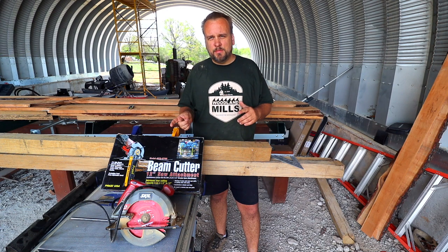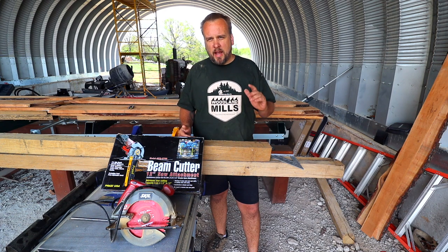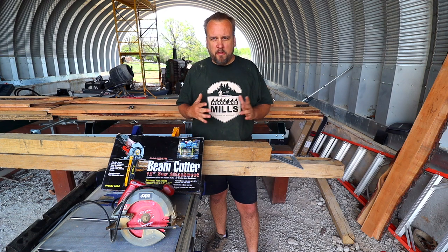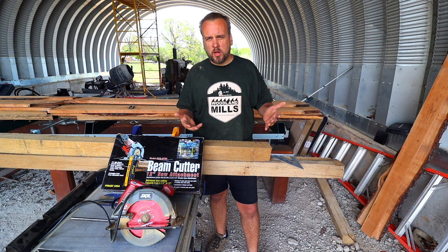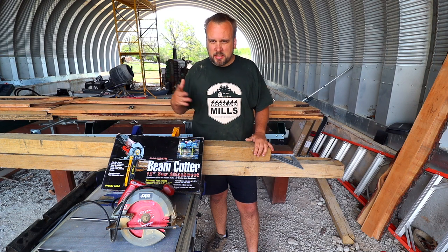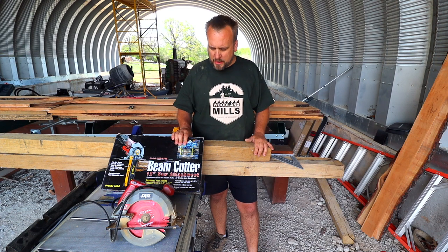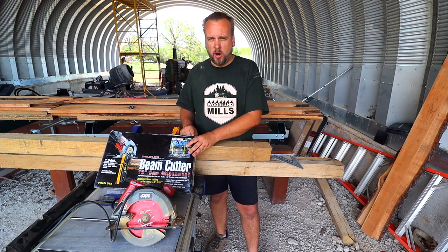The other day I got a text message that said, 'Hey, you should check this out,' and it was a Facebook reel. I get those messages all the time. Everyone who knows me knows that a big part of what I do is review equipment and tools, and a lot of times I just skim right by them because I'm not interested, but this, if it works, will be perfect for what I've got going on.